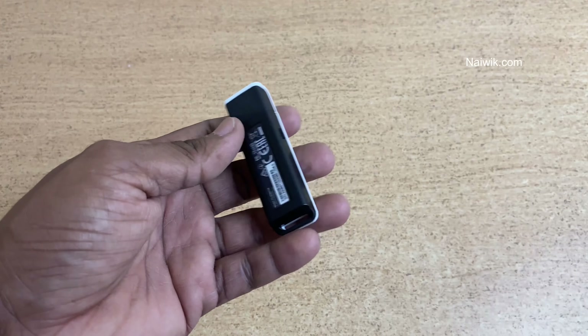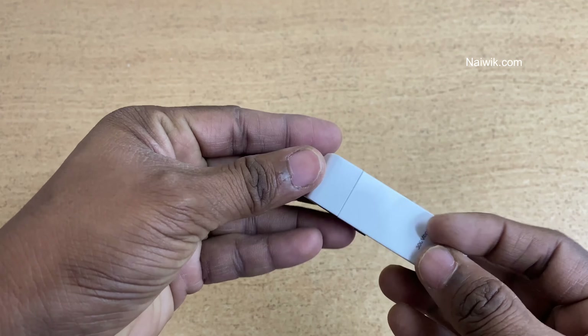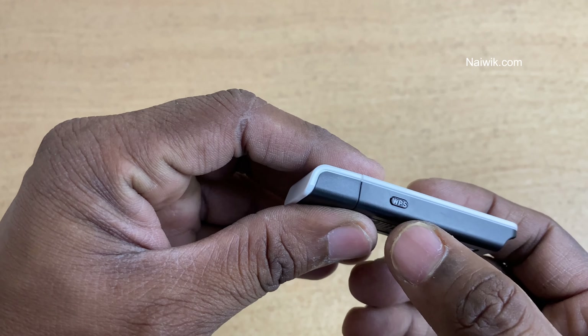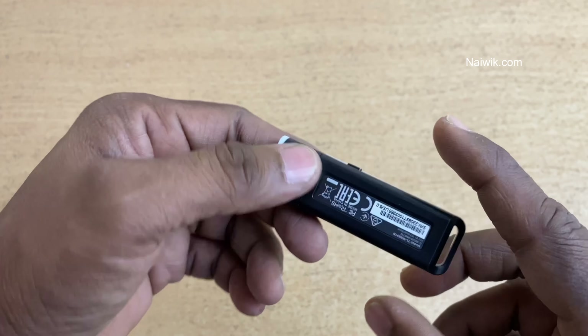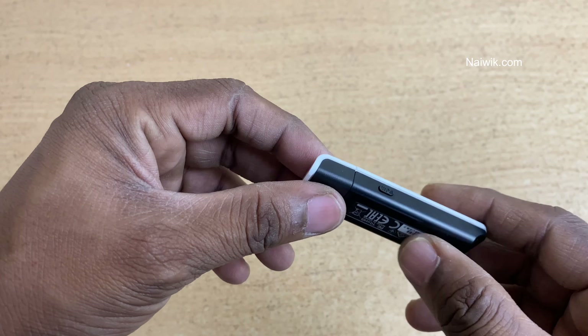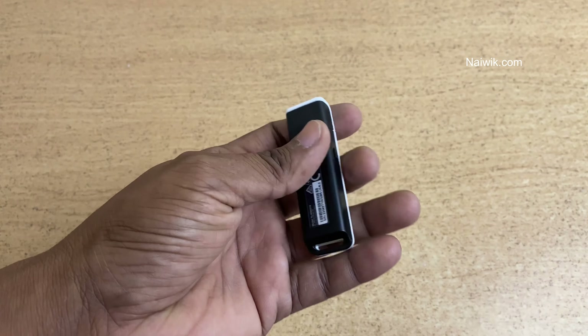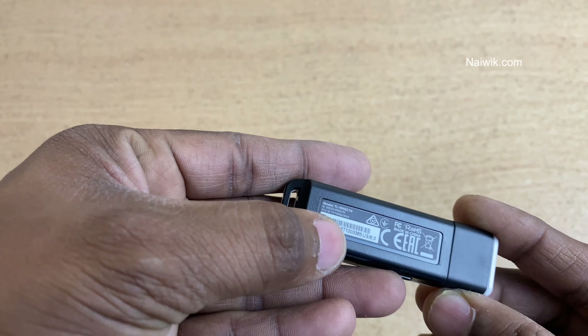This is how the TP-Link wireless USB adapter looks, and here is the WPS button. I chose this model especially for the WPS feature, as products priced under 600 don't have this WPS button. Here you can also see the size of this USB wireless adapter, and the model number is written on the back side.